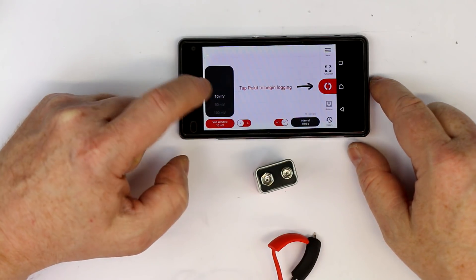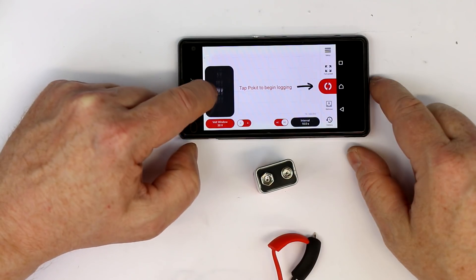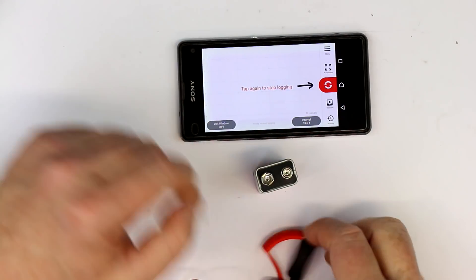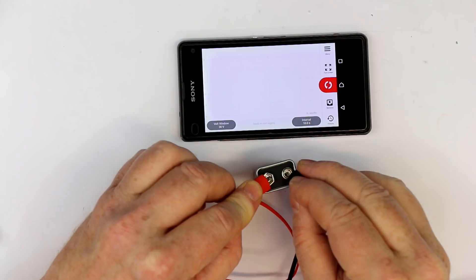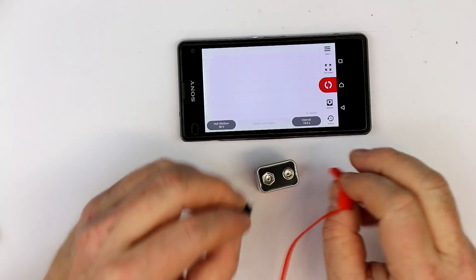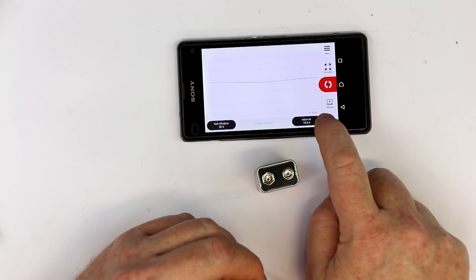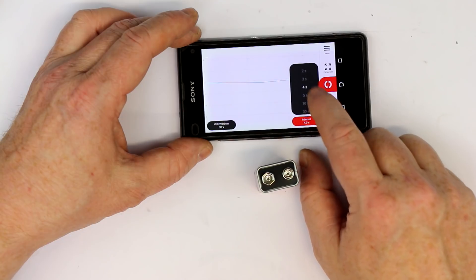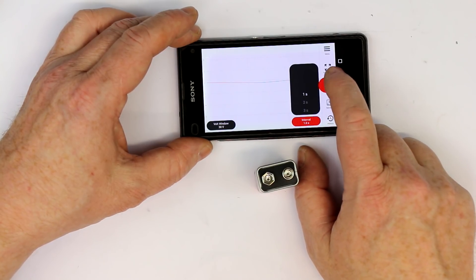It resets the volt window to the highest resolution. Let's go to 30 volts and start logging. By tapping on the battery, let's see if we get anything displayed. That is the sample interval, not the total time. Let's stop this — we have at least two data points. Let's change the sample interval to one second, which is the fastest sample interval. Now we're at 10 seconds per division.